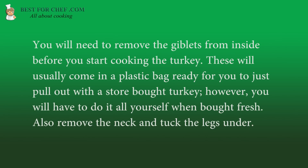You will need to remove the giblets from inside before you start cooking the turkey. These will usually come in a plastic bag ready for you to just pull out with a store-bought turkey. However, you will have to do it all yourself when bought fresh. Also remove the neck and tuck the legs under.